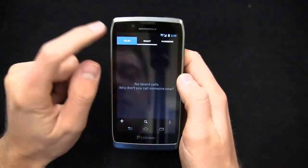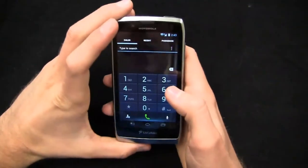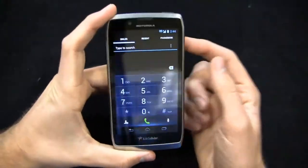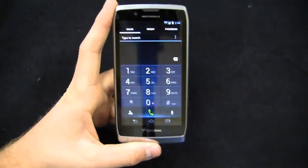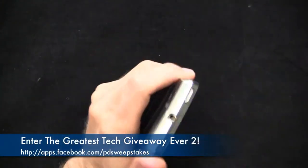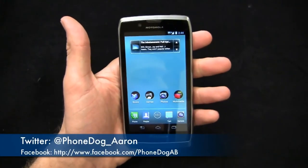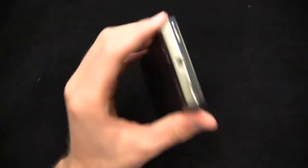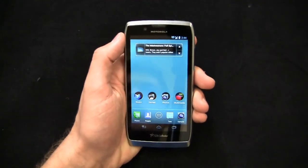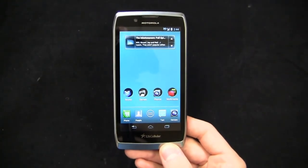Keep it locked on PhoneDog.com for continuing coverage of this device, and stay tuned for dogfights and reviews — particularly dogfights, because this one will be compared head-to-head against Motorola devices and other hot smartphones, both Android and non-Android, as we get into the holiday season. Be sure to like us on Facebook at Facebook.com/PhoneDog — we're starting the greatest tech giveaway ever, giving away a lot of awesome smartphones. Follow me on Twitter at PhoneDog_Aaron and on Facebook at Facebook.com/PhoneDogAB. Thanks so much for watching — much more coverage to come on the Electrify 2 on PhoneDog.com.